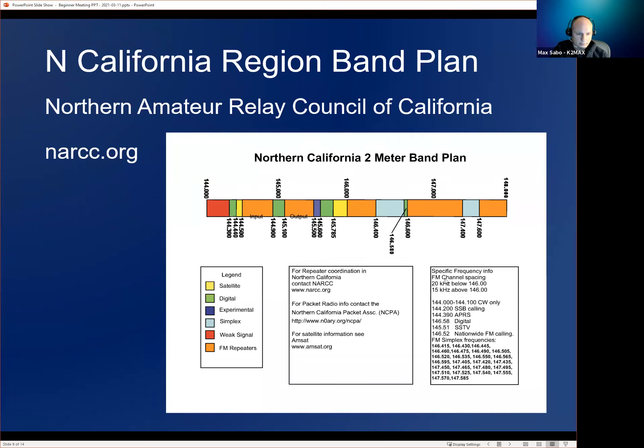The Northern California plan specifies below 146 MHz is 20 kHz FM channel spacing, and above 146 MHz is 15 kHz spacing. Simplex is shown in light blue, and there's no simplex below 146.4 MHz — meaning all their simplex frequencies use 15 kHz spacing. They also list 146.52 as the nationwide FM calling frequency.